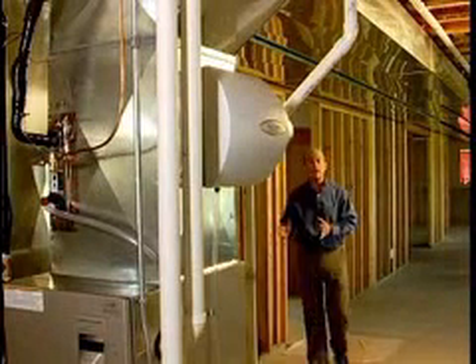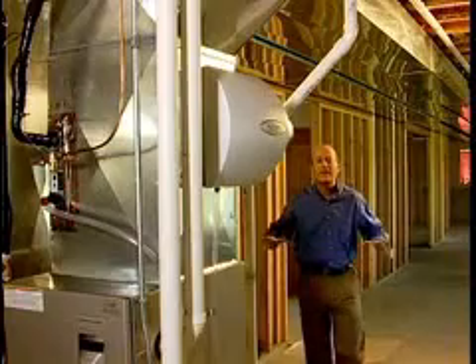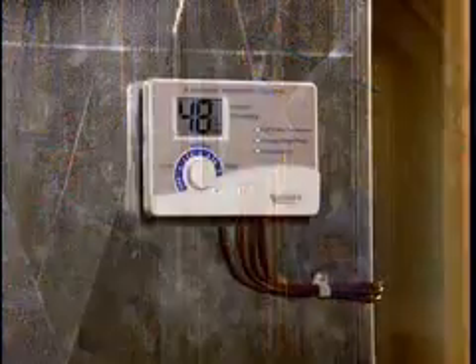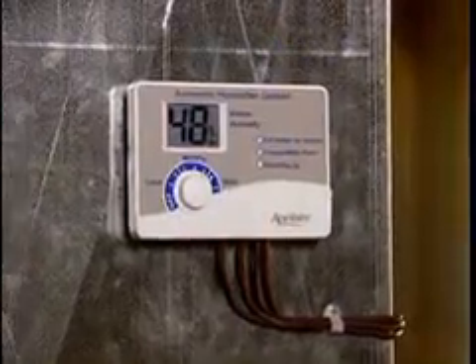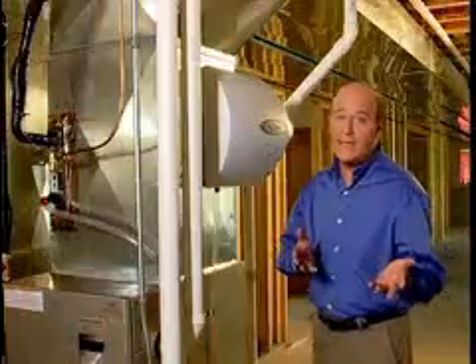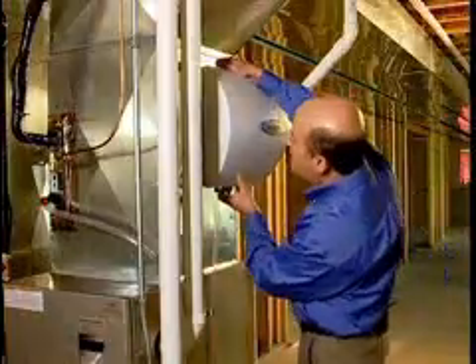Your Aprilaire Humidifier is located on the central heating system ductwork that carries conditioned air throughout your entire home. It includes an automatic digital control located on the cold air return duct where it senses the moisture level of your home's air. Now to see how it works, let's take a look inside.